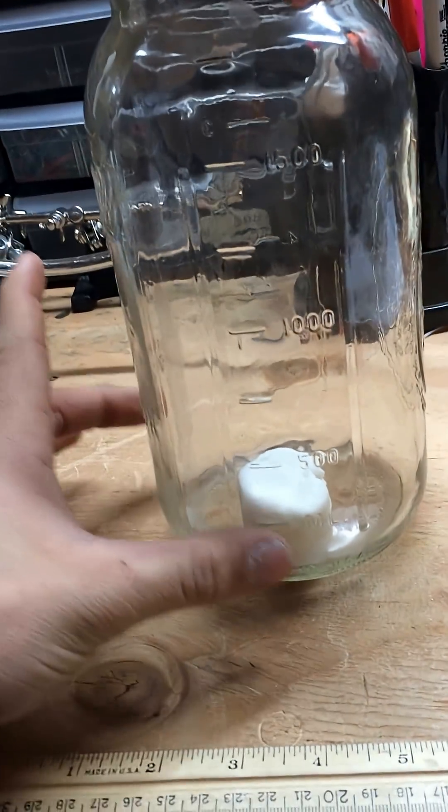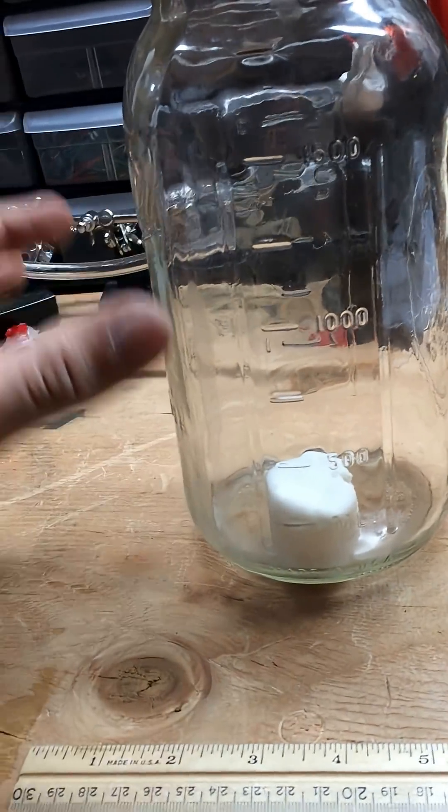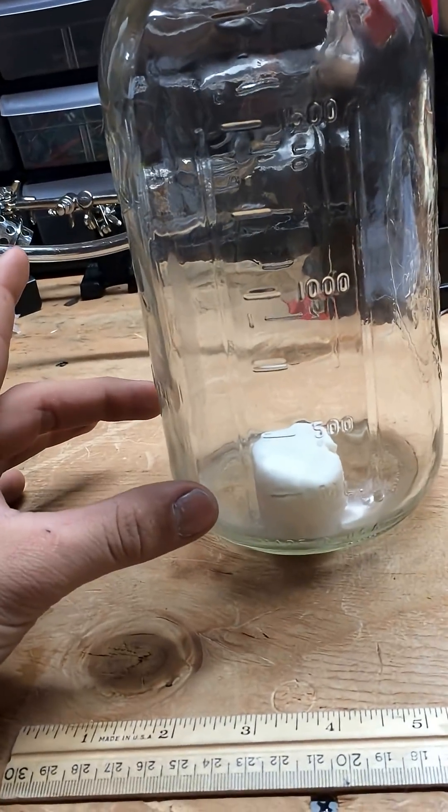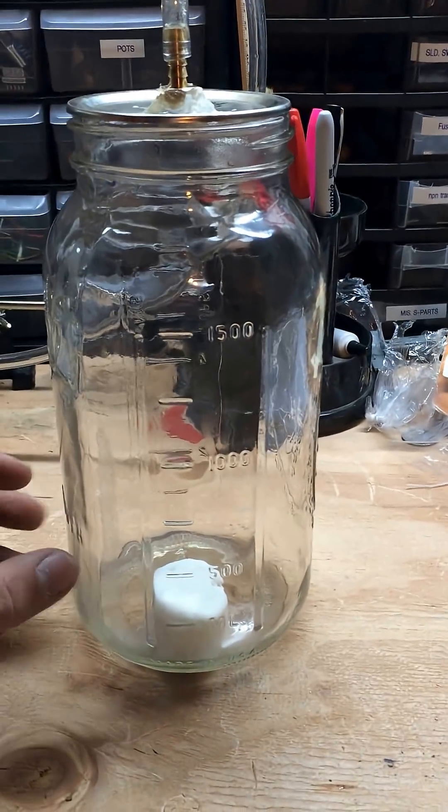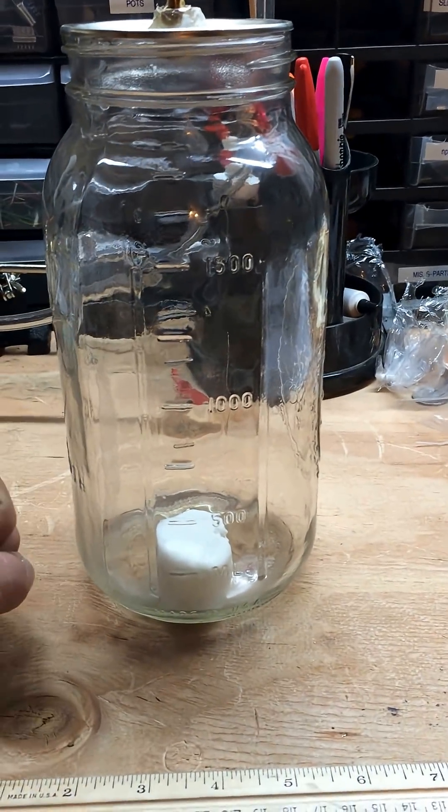When you put the marshmallow in the chamber — first, at atmospheric pressure — there are little air bubbles inside the marshmallow. What happens is, as you suck all the air out, those air bubbles expand.